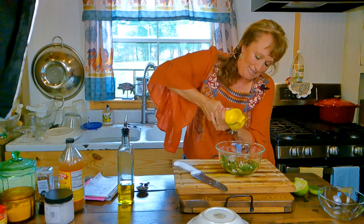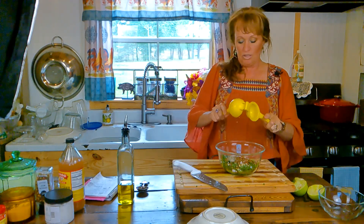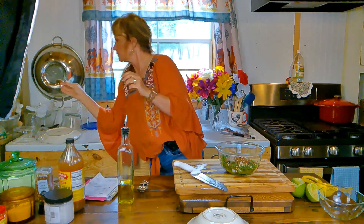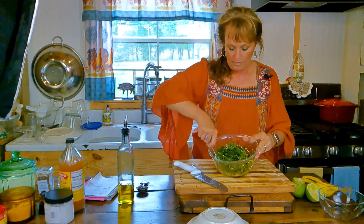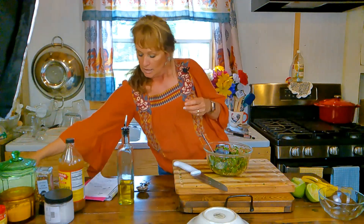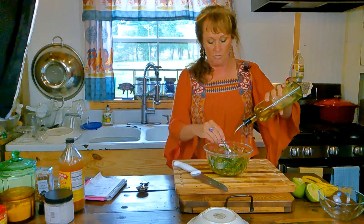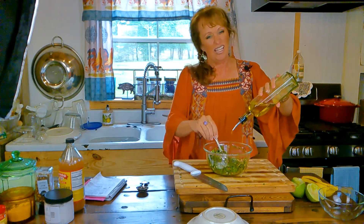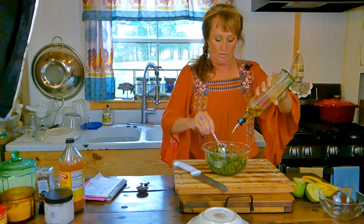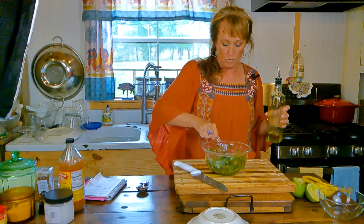My mouth is watering just knowing how good this is going to be. I'll use it tonight on our brisket tacos and this weekend on our grilled steaks. Now all we need is one half to a full cup of olive oil — just keep adding however much you want. I have about three quarters of a cup of olive oil left in here, which should be good.